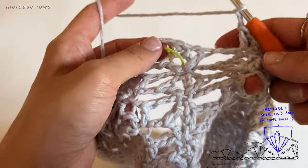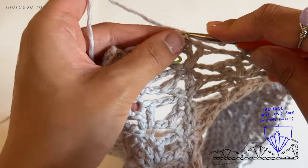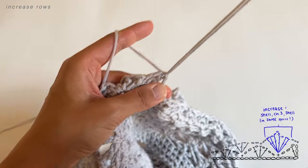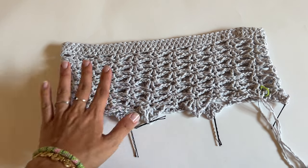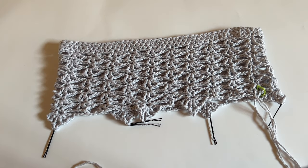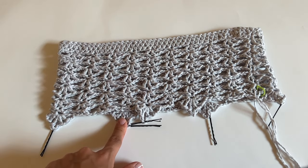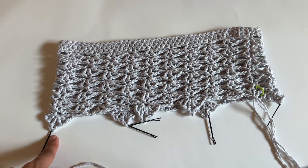Back at the beginning of the row, slip stitch into the first single crochet to merge it together. At the bobby pins you can see little points — those will offset later and blend as we do normal rows. We're only doing three increase rows total. Now that we have one increase row done, we're going to do four normal rows, and I'll show you how to work back into these increased spaces.